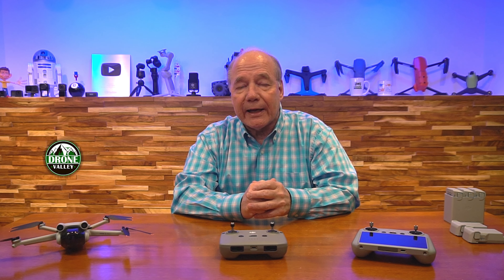The Fly More combination includes a lot of accessories you're going to end up buying anyway — like a case, a charging hub, and extra batteries.